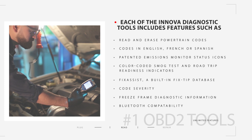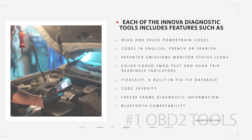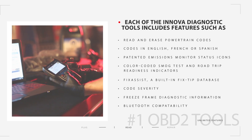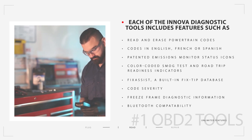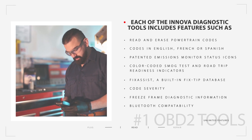Each of the following Innova diagnostic tools includes features such as the ability to read and erase powertrain codes on all 1996 and newer OBD2 vehicles, and ABS codes on the most popular domestic, Asian and European vehicles. Codes and other information are available in English, French or Spanish.